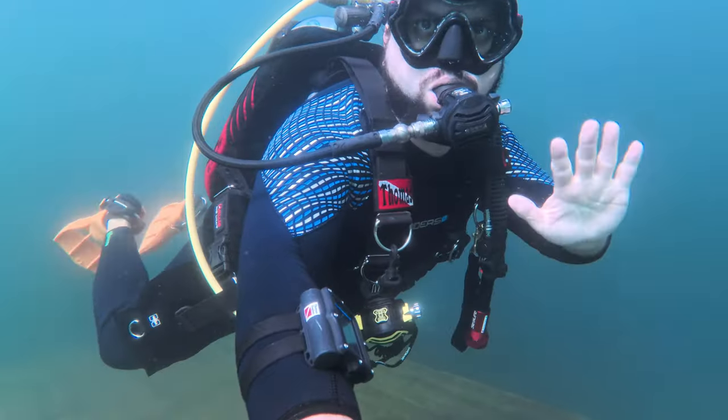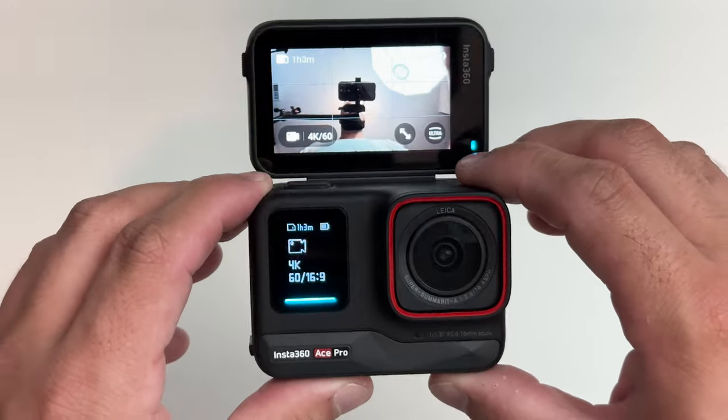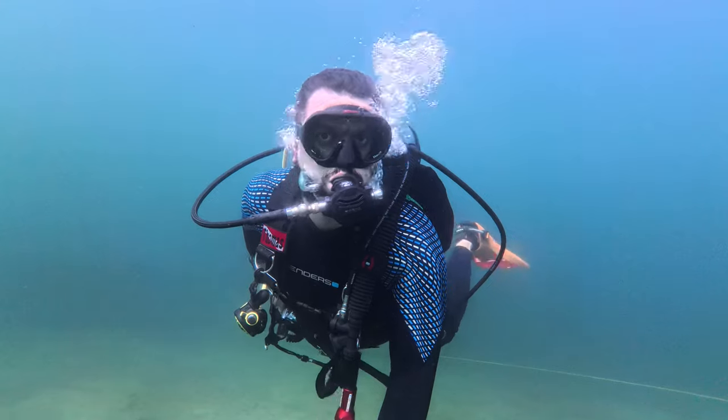Now let's say you wanted to take a selfie or maybe a group photo of you and your dive buddies. If you've ever used an action camera before, you know you basically have to set a timer, hit the button, rush to get that selfie stick out, and just hope it's framed properly — sometimes taking two, three, or four photos and living with the fact that it might not be exactly framed up like you wanted. But with the Insta360 Ace Pro's flip-up screen, you can flip that screen up 180 degrees and now you have the perfect selfie view for vlogs above land or selfies and group shots while underwater. There's still a pain point though, because who wants to feel rushed setting a timer? Well, the Ace Pro outshines the competition again because they recognize you can't use voice commands underwater.